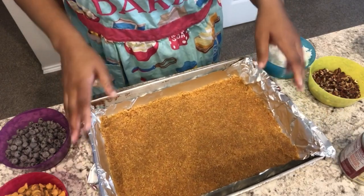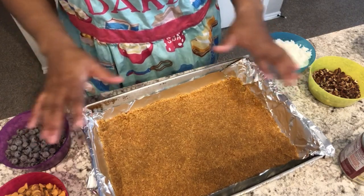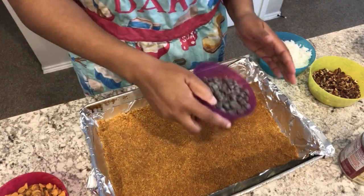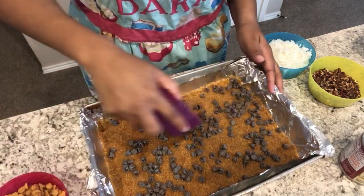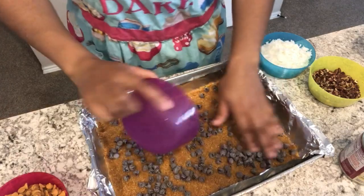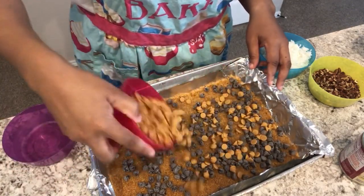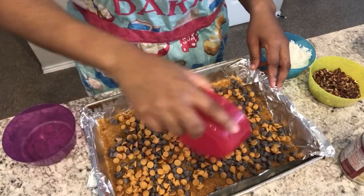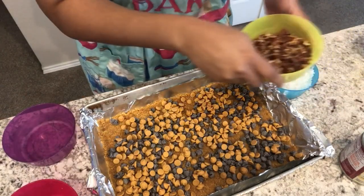I have my oven preheated to 350 degrees. The next thing you're going to do is layer all of your different ingredients evenly. So here are my chocolate chips and butterscotch — I'll do my nuts.